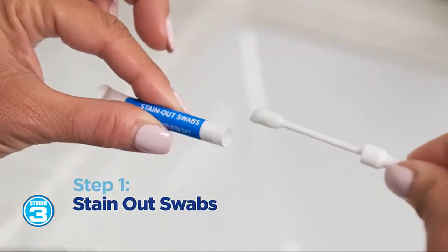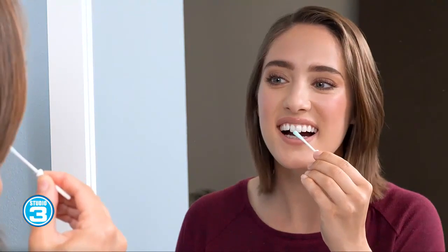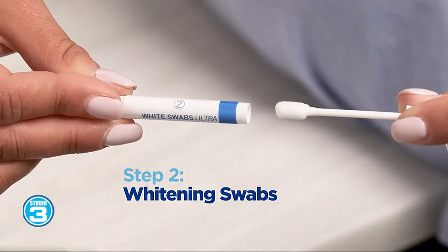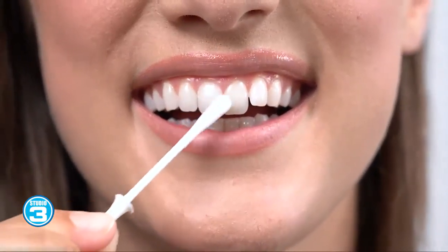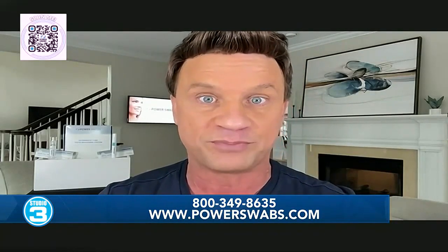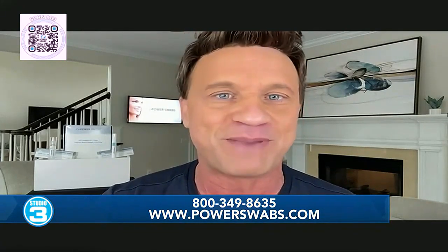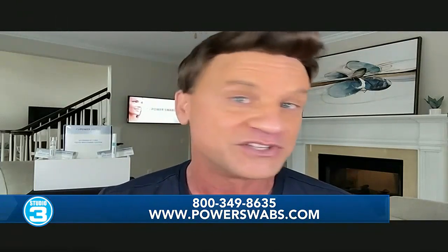Number one, you're going to get results in less than five minutes — I'm going to do a fast demo for your viewers in just a minute. Number two, and I feel the biggest advantage, is minimal to no sensitivity. That is the biggest complaint people have about whitening their teeth at the dentist or using the strips and trays. It also works on all dental surfaces. If you've had a cosmetic dental procedure like caps, crowns, or veneers, you know you've paid thousands of dollars, and over time your smile goes uneven because they stain. Power Swabs will lift those stains and get you back to that bright white smile so your investment wasn't wasted.